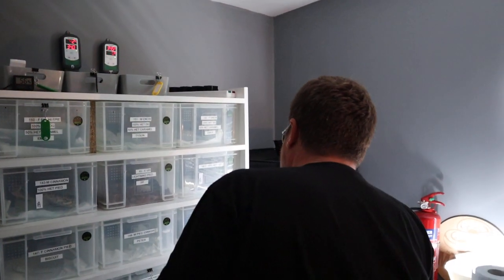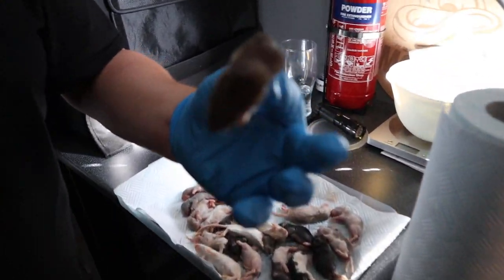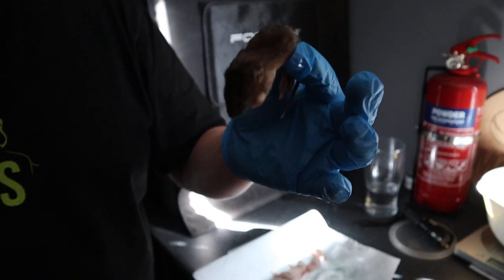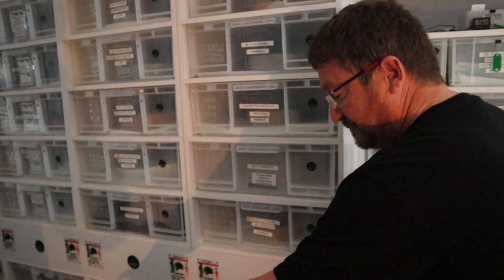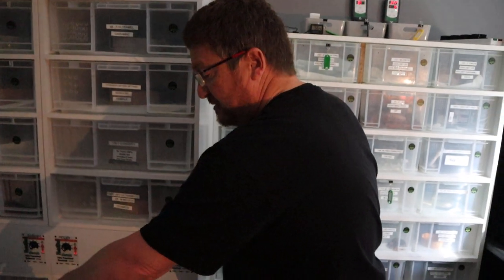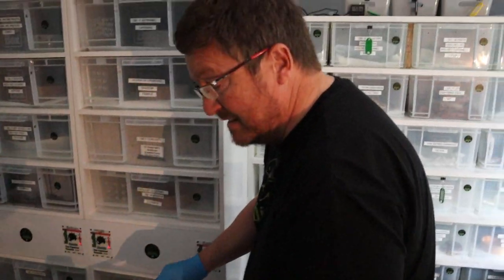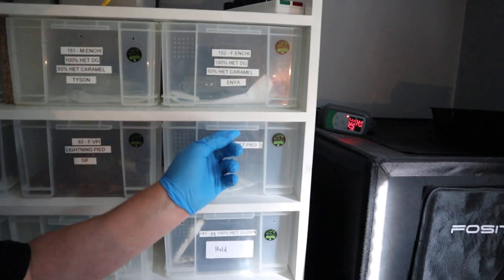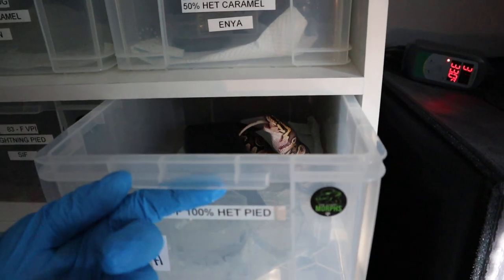Let's try the het pied over here. He'll take a decent sized fluff. Anything with fur basically retains its smell better. As the hatchlings get bigger we move them up in prey size. Jarrod started every single one with a rat fluff, and the only ones being assist fed get a pup to make it easy for them. So this is a 100% het pied female which is available — oh, she's already got one, I've already given her one.